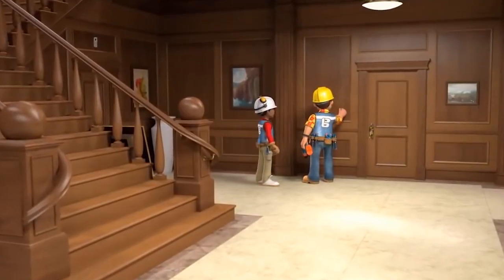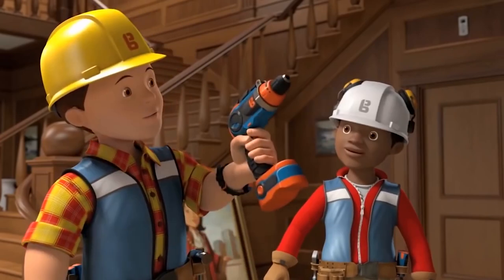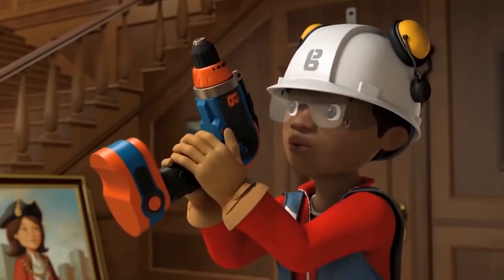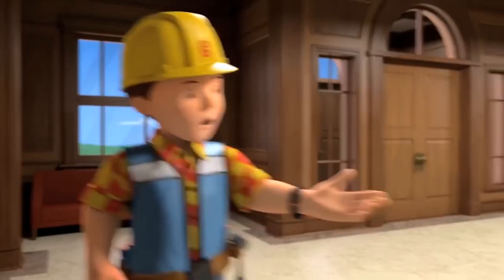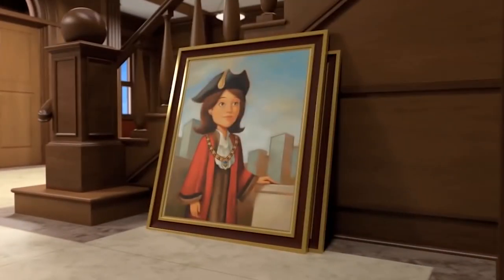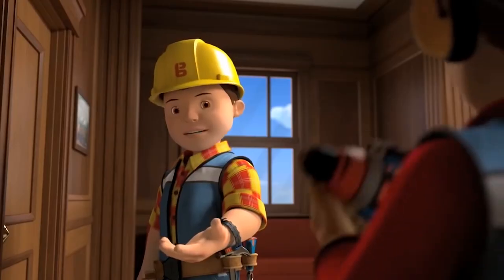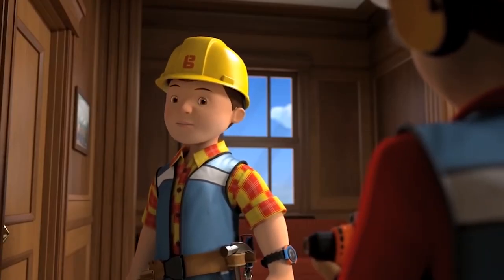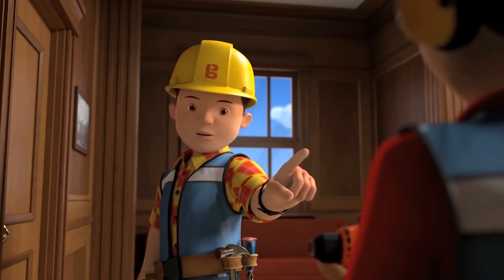Bob announces Leo's first lesson of the day is all about drilling holes in walls. They're going to use the drill to hang Mayor Madison's favourite pictures. Bob explains that for this kind of wall they need screws and rawl plugs rather than nails. First step: check the drill is fully charged.